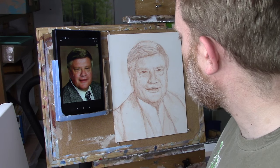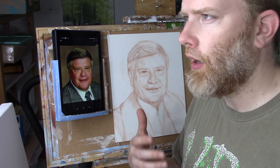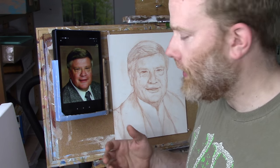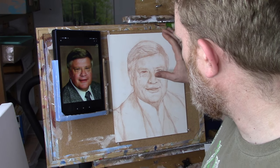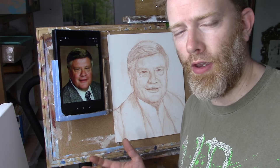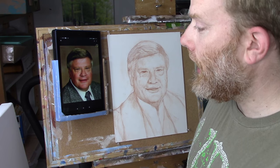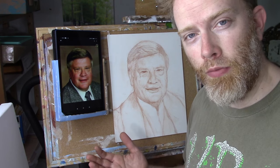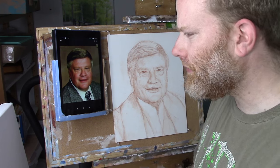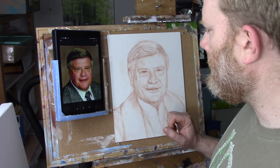What I used to do is print off little pictures at Walgreens or another photo developing place and tack them next to my canvas. But I just got tired of making trips to Walgreens or other places, and trying to print them on my own computer a lot of times the image would lack quality, and you'd have to deal with little pictures and big pictures.